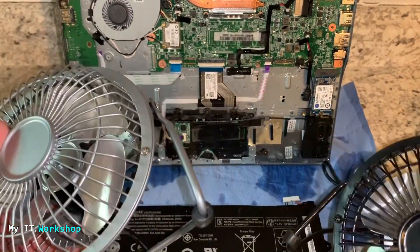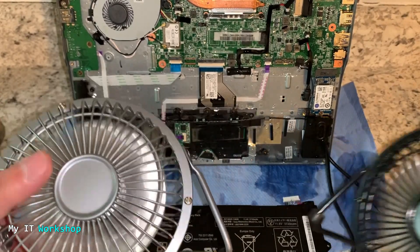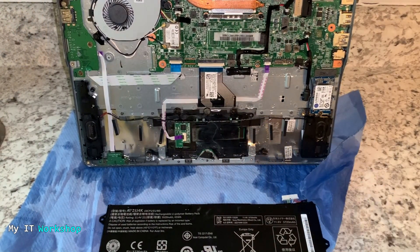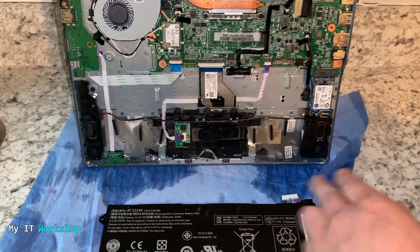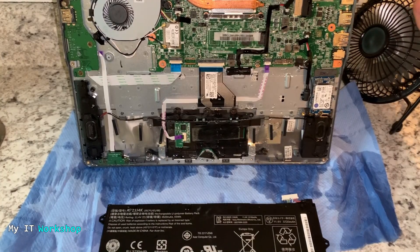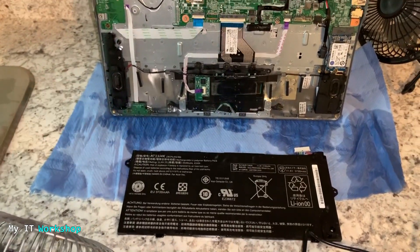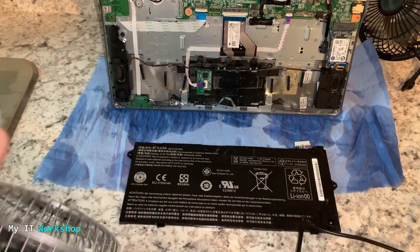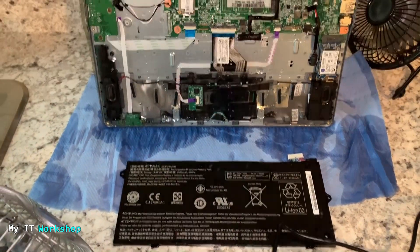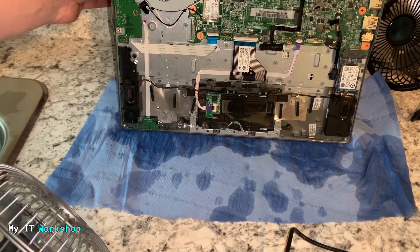The most important next step is to dry it. I have these two fans — I didn't buy them for the video, I just had them because where I live it's kind of hot. I'm going to let them dry the Chromebook. If you don't have a fan, a bigger one or any fan really makes a difference. I'm going to put the black one at the back to dry the keyboard and this one at the front to dry the motherboard.